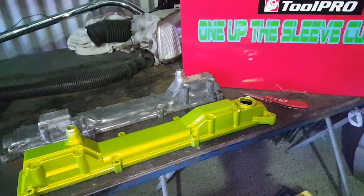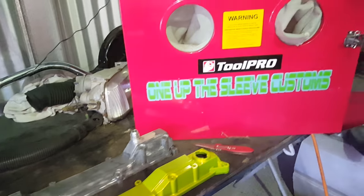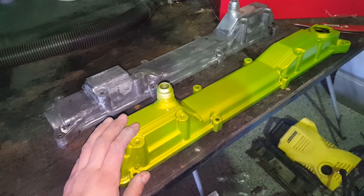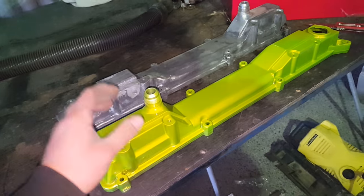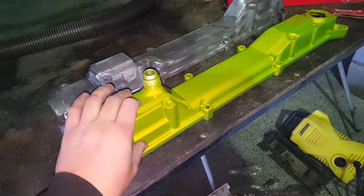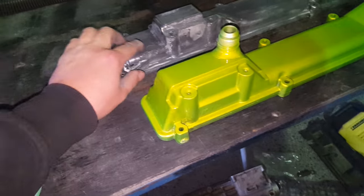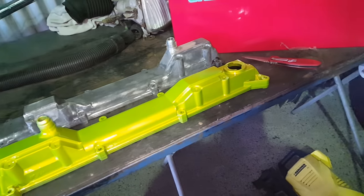G'day YouTube, so this afternoon at the shed we've got the big Tool Pro sandblasting cabinet. A mate wants to get these 2JZGE rocker covers powder coated — he's had a go at putting down the silver base coat and then using a fluoro paint over them. It's failed and they're too hard to clean; there's bits of powder coat still stuck to them in a lot of places, which is just too hard to get off by manually sanding by hand.